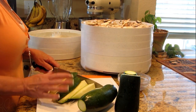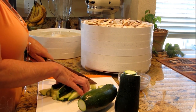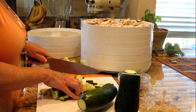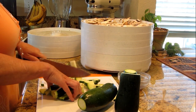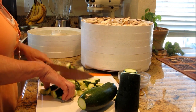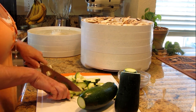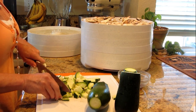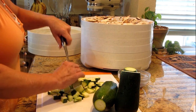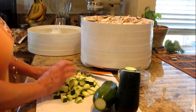It actually tastes like zucchini — the flavor is delicious. The last time I bought zucchini from the store and did anything with it, it didn't even taste like zucchini to me. That's when I started learning more about things being genetically modified, and I think it's a terrible thing that we should be doing that.